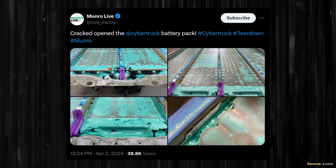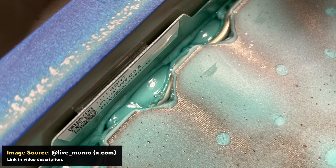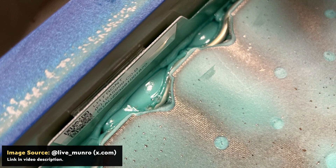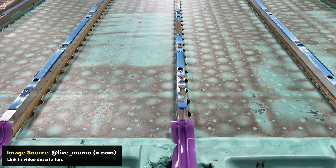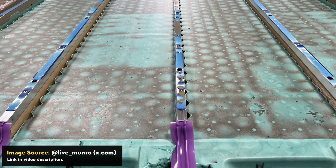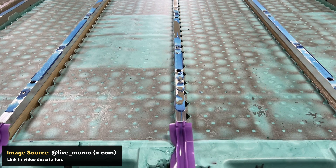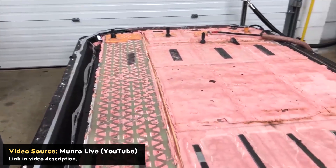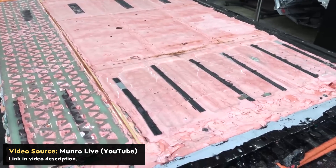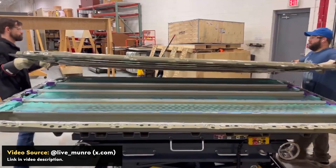Now I want to go back to the images that Monroe Live shared on x.com of the Cybertruck's structural battery pack. You can see here that the internal foam around the battery cells is a teal color instead of a pink color — I don't yet know if this means it's a different material or just a different color. It's also important to note that what we're looking at in these images is the underside of the Tesla Cybertruck structural battery pack — the side closest to the road. The previous Monroe Live YouTube videos of the Model Y teardown were shown from the top of the battery pack down, whereas this battery pack has been flipped.